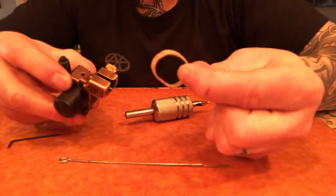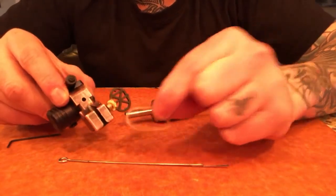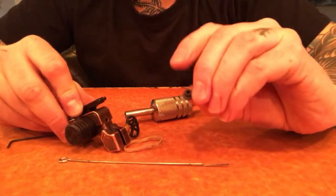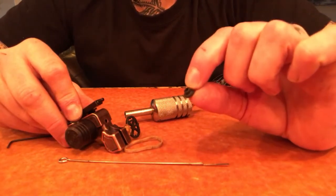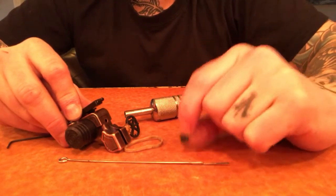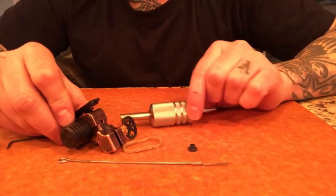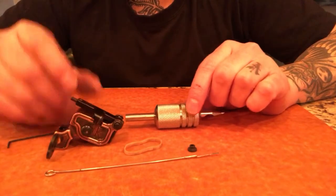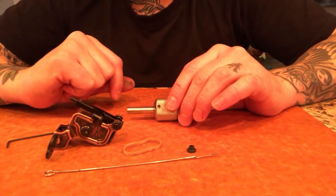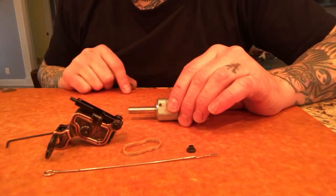Rubber band number 28 or thick rubber bands from almost any supply company will work. A good firm nipple — you can get one from me, Good Guys Supply in Canada, or Tatsoul has a firmer one that may work well. Hopefully this all makes sense and gave a little more clarity. This is a great instrument, but it is an instrument — it's not something you just pick up and start running with. Take the time to learn this machine and it'll do wonders for you. Thanks for watching.